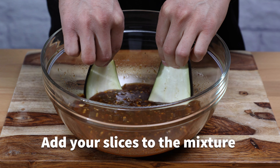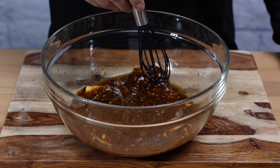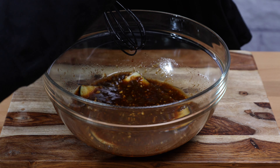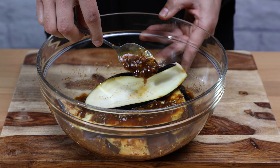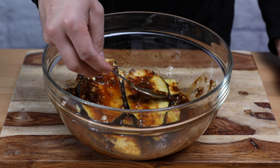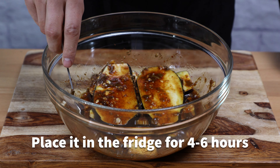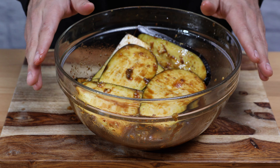Now add your slices to the mixture and make sure they are fully covered on both sides. You can use a spoon to grab the mixture from the bottom and spread it. Once your sliced eggplant is fully covered, place it in the fridge for about 4 to 6 hours to allow the marinade and the flavors to absorb nicely.